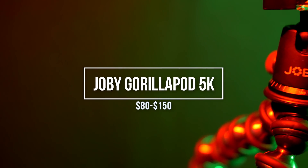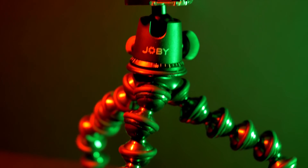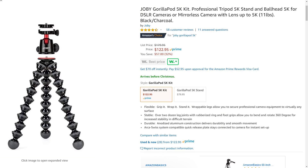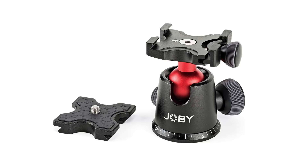Number two on our list is the Gorillapod 5k. The version I own is the previously released model, the Gorillapod Focus, with the Joby branded ball head mount. I got mine on sale from Amazon for about $90 but the current price with the ball head is about $130. I recommend buying it without the ball head because it cuts the price almost in half, and the quick release plate on top is a proprietary design — you can find better, beefier ball heads on Amazon for $30 or less.